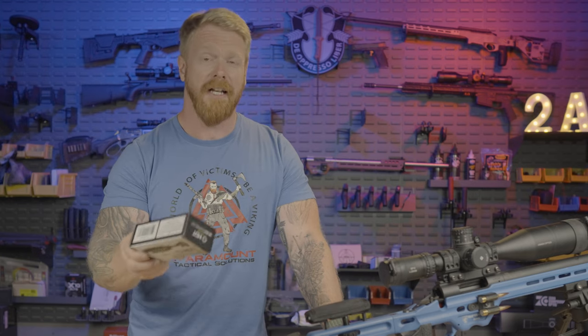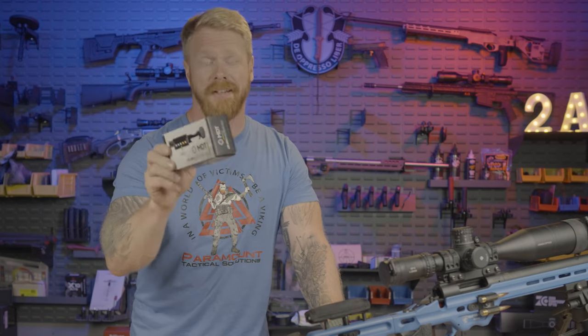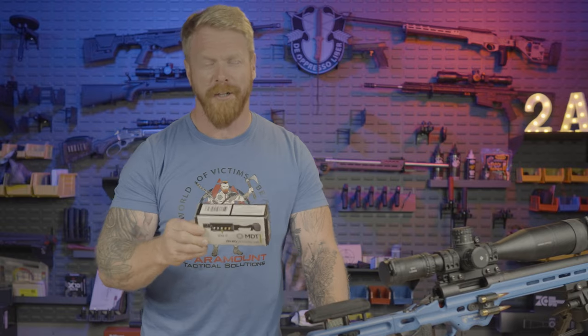This is the MDT LRA electronic level, and if you're into long range shooting and you like to make more impacts and miss less, you might want to watch this video. Let's get into it.